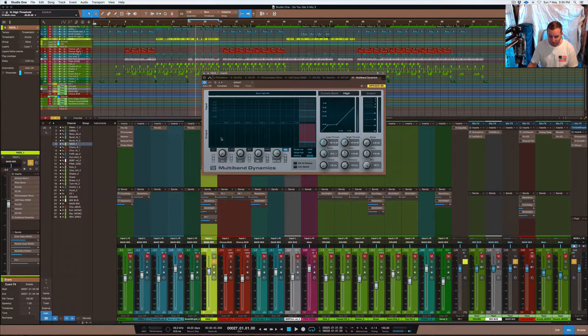Normally when you open this compressor up, you'll see that it has multiple bands. Each band controls dynamics on its own and can be used individually to compress or do whatever you need to do dynamic-wise on your track.